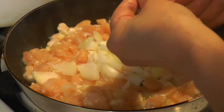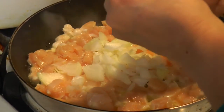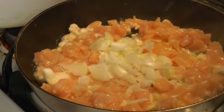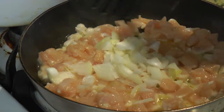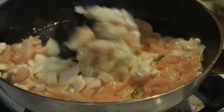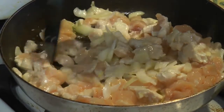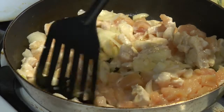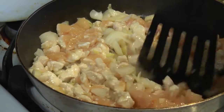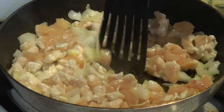Using about a whole onion — it's on the small side. Just going to give this a turn and add some more. Salt and pepper — not too much salt, because we're going to add the cream of chicken soup and that's going to add extra salt.